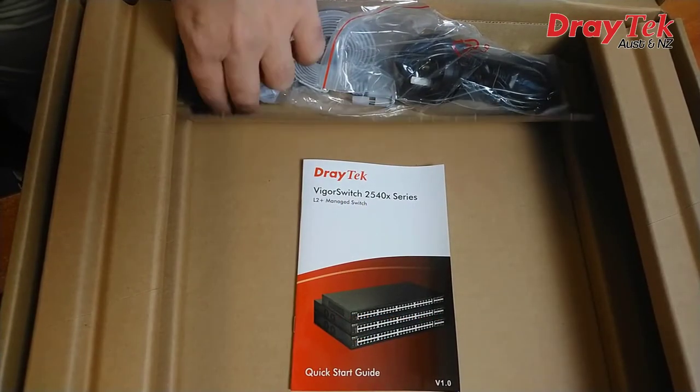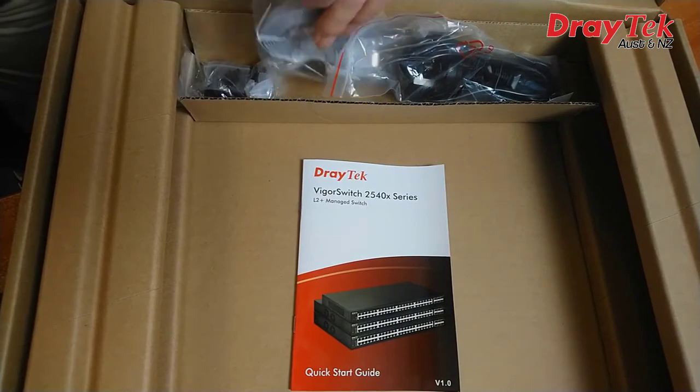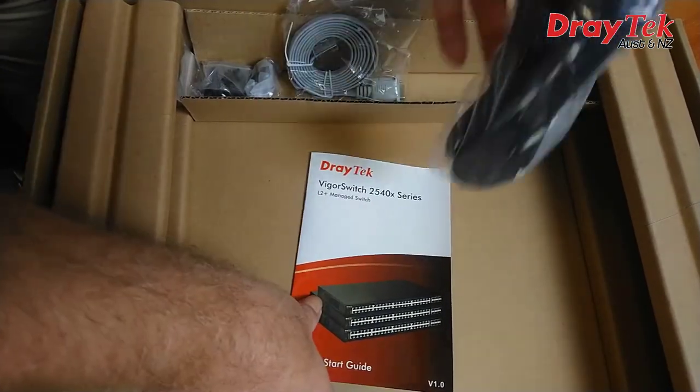Both models are rack mountable in a standard 19 inch rack, and rack mount brackets are included. Also included is a console cable, a quick start guide and a power cord.